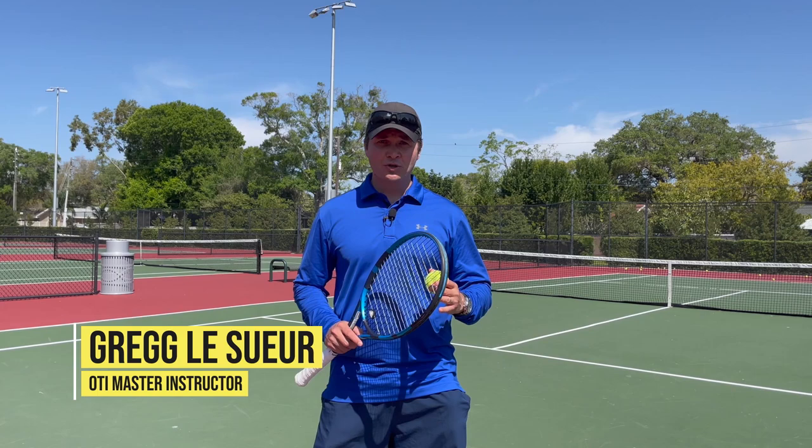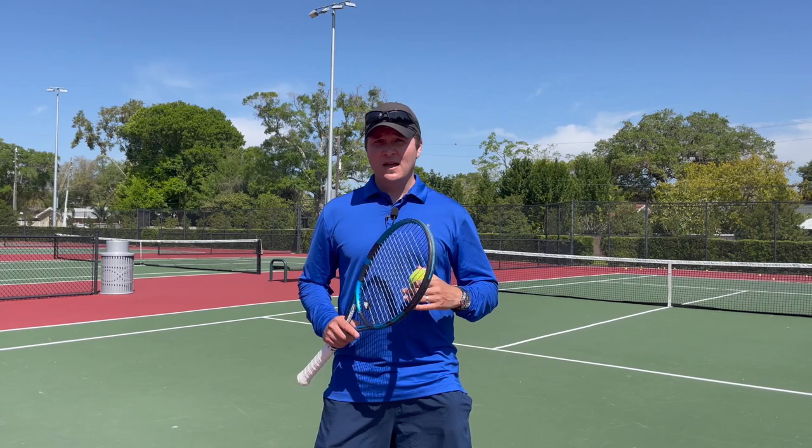Hello, Greg Lassure, Online Tennis Instruction, and welcome to part two on how to fix an open racket face on your serve.